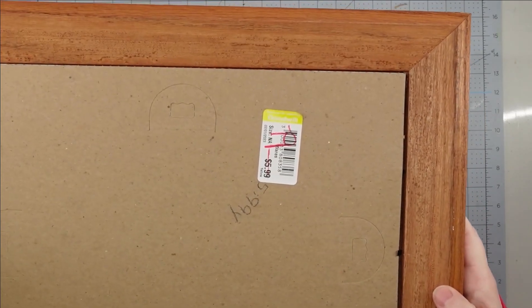Hey y'all, it's Trish. For this project, I'm going to use this frame that I picked up from Goodwill Outlet for $0.59, some ivory chalk paint, a piece of burlap — this was part of a napkin that I got from Hobby Lobby — some lace ribbon. I ended up using the cream ribbon from the Dollar Tree, some florals from Joann Fabrics, and my glue gun and some glue sticks.